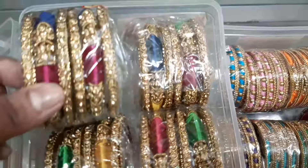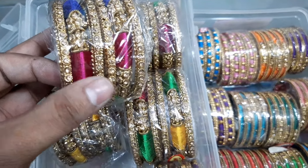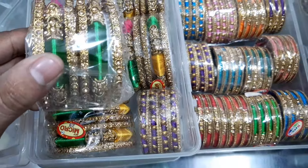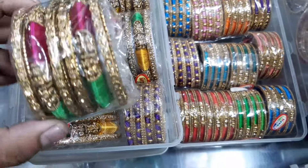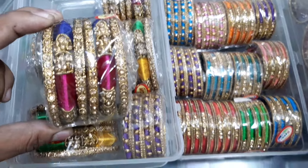We are looking at the sizes: 2.4, 2.6, and 2.8 — we have 3 sizes. These are multi-color. There are multiple colors: Pink, Blue, Green, and Yellow. This is your color. You can try to get a quality piece.